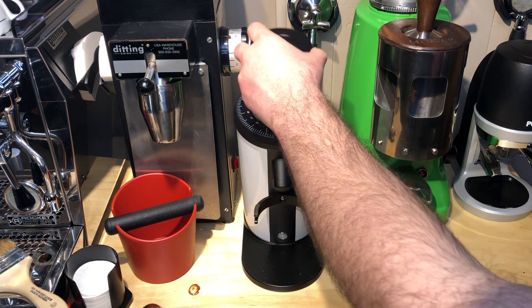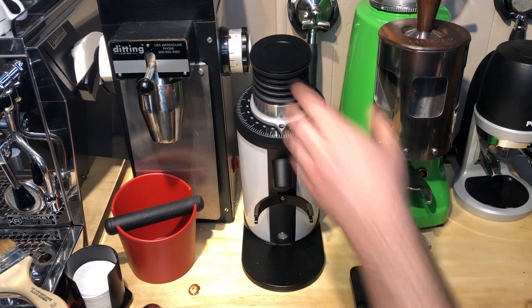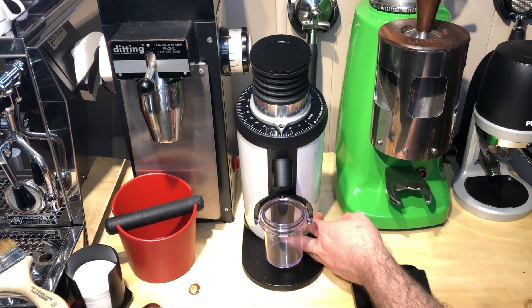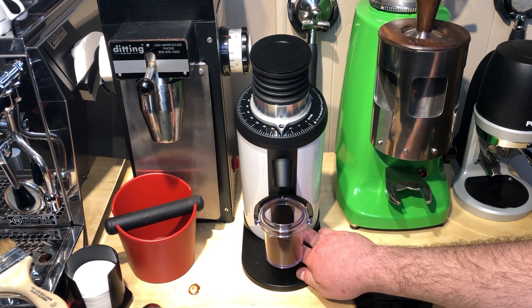We're going to put it in the grinder and grind it without the bellows, then we're going to weigh it. There are a couple more coming out still, just barely, but I'm going to let it go and give it every chance to get all the retained grounds out. I'm really not seeing any come out — just maybe a speck here and there.